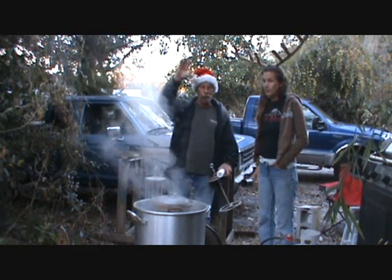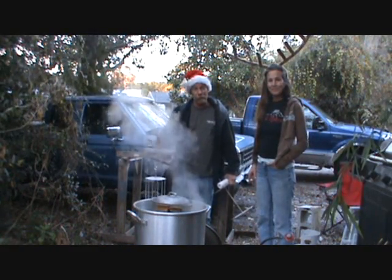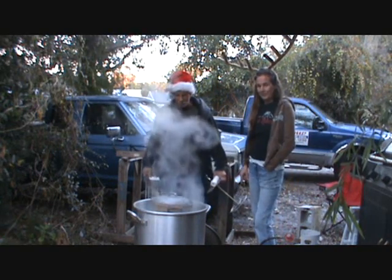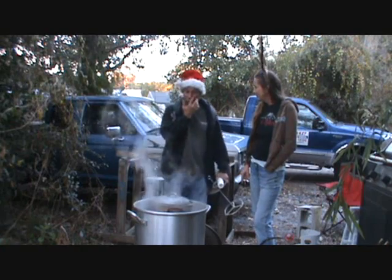Ho Ho Ho and Merry Christmas! It's that time of year again. We like to give away hand-dipped tapered candles and thought we'd show you how we do it.